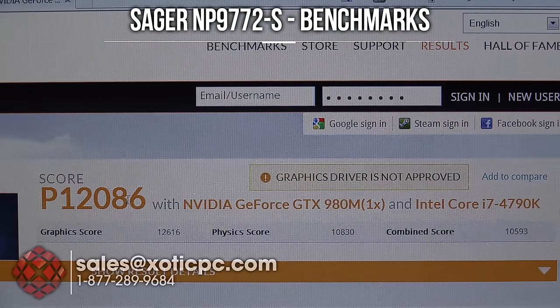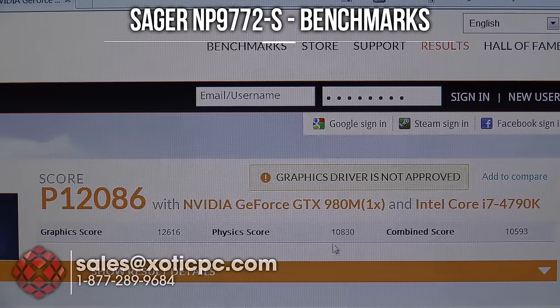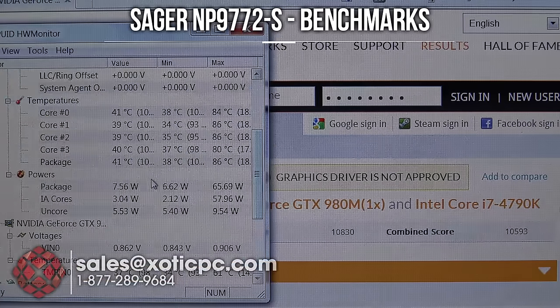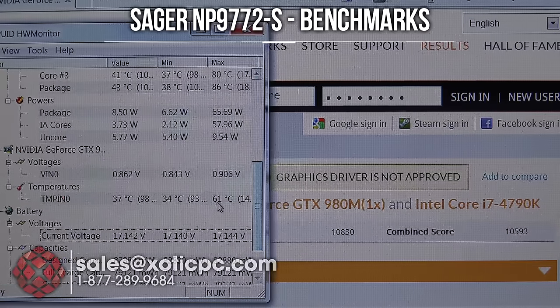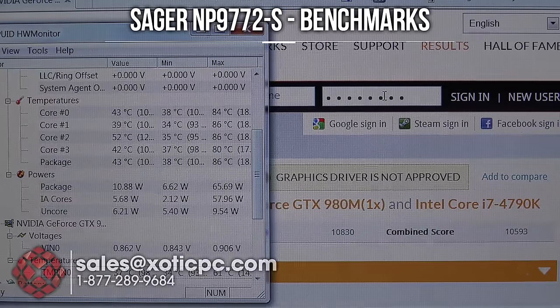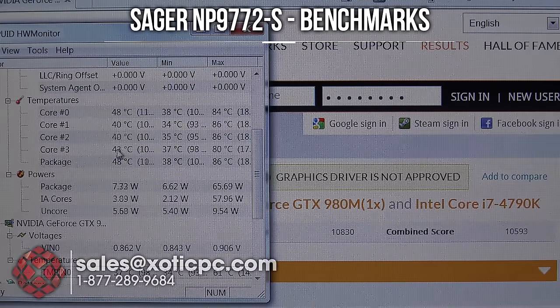The last benchmark is 3DMark 11. The score is P12,086. Graphics score 12,616. Physics score 10,830. Combined score 10,593. Temperatures were even a little bit lower — 80, 84, 86, so lower to mid 80s this time. GPU temperature also low at 61°C. Really good temperatures and performance. Overall, with all the benchmarks we've looked at, nothing to complain about on this one.